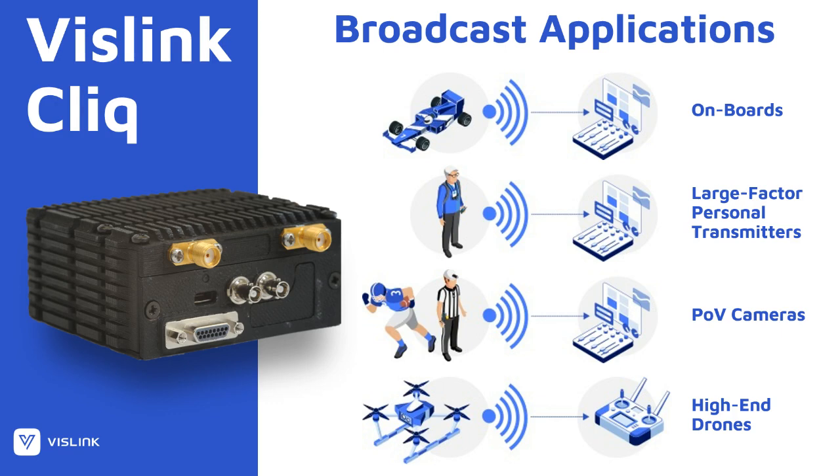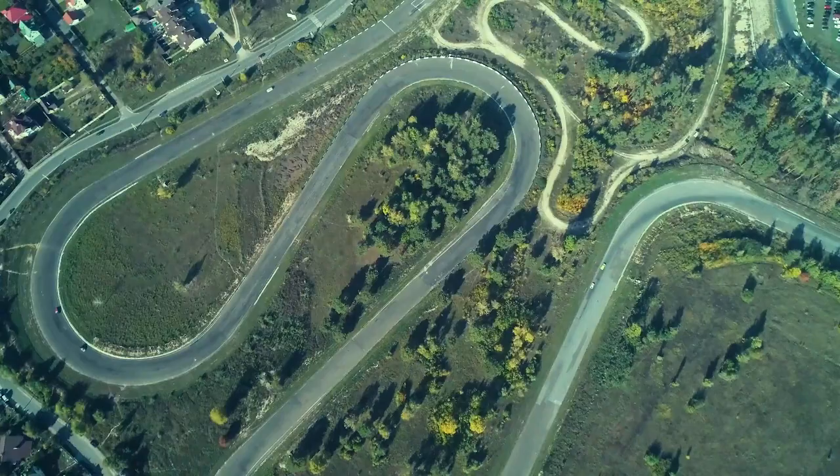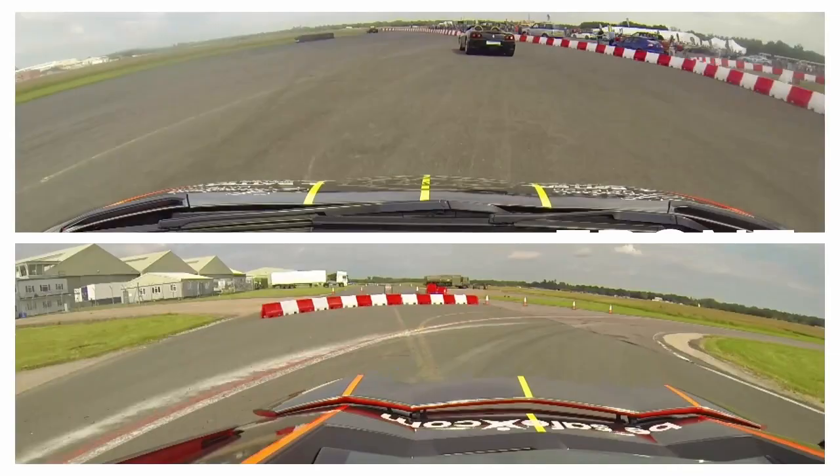Also, the two video inputs opens up a lot of opportunities where you want to have two cameras live at the same time. And I'm sure our customers will be really inventive and think up lots of applications of their own. You can also take the Qlik apart and use the PCBs in your own casing, like a helmet or whatever you have in mind.